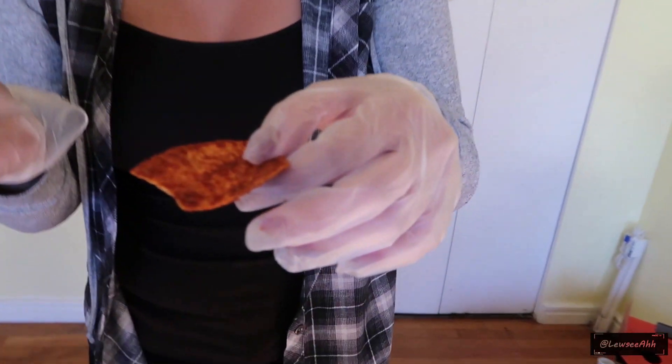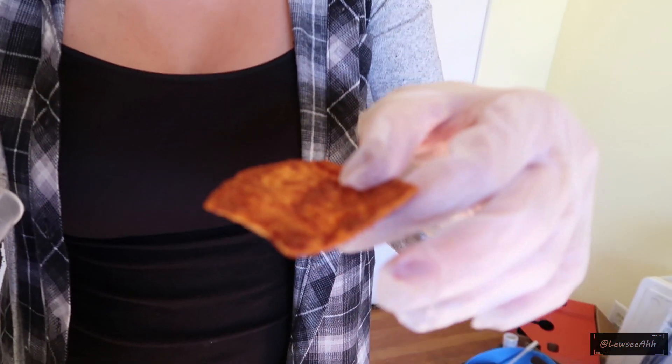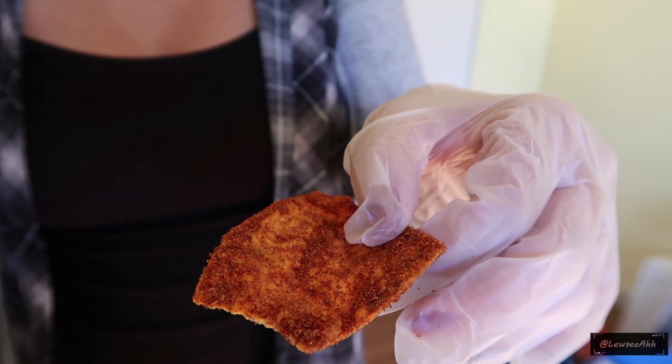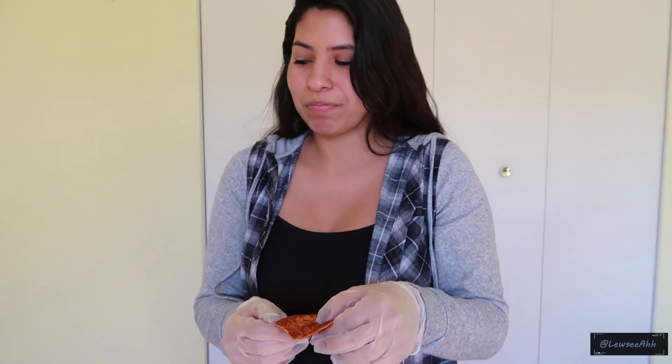I'm just gonna smell it. Wait, should I smell the chip? It looks red — can you see that? All that spiciness. I'm low-key scared right now. Oh my gosh. Does it smell strong? I tried not to smell it too much — then your nose will be on fire. Oh my god, I can't believe I'm doing this right now.